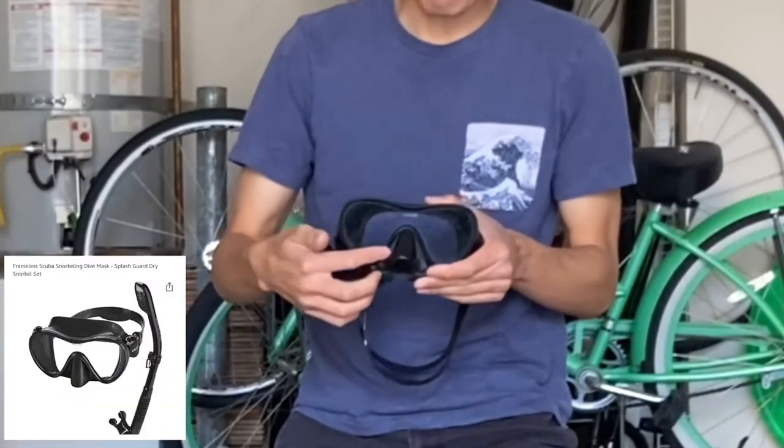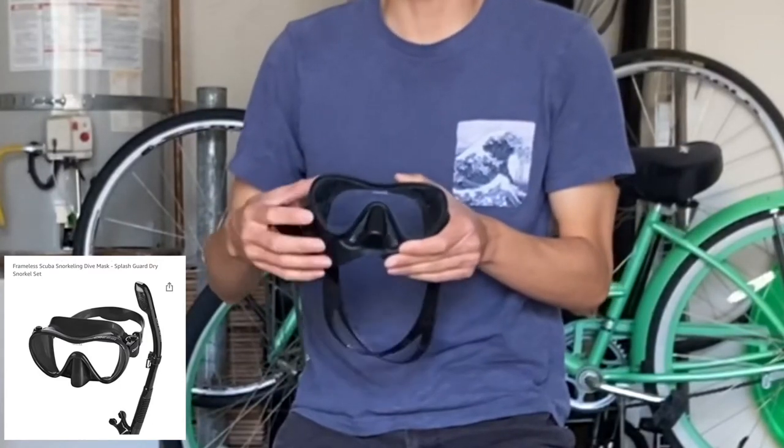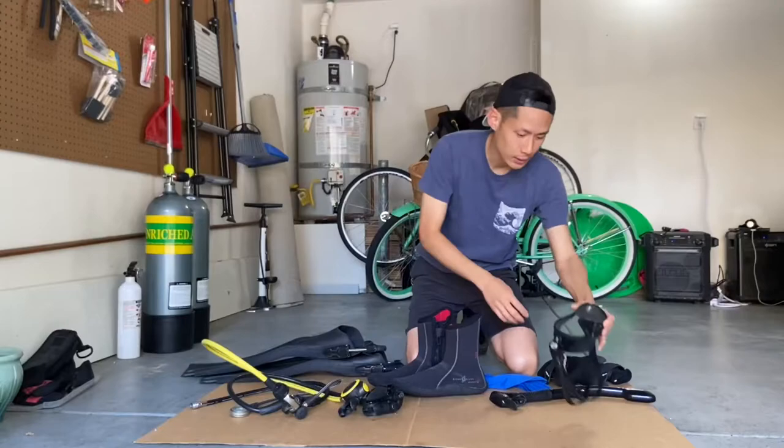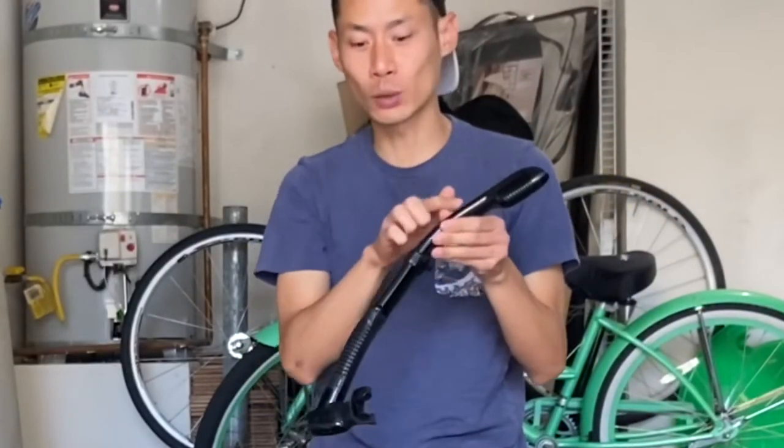I went with a single frame goggle, because it's easier to defog versus a dual frame one. Over here is a dry top snorkel that prevents water from going down.